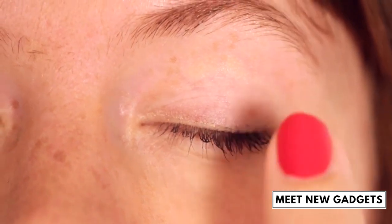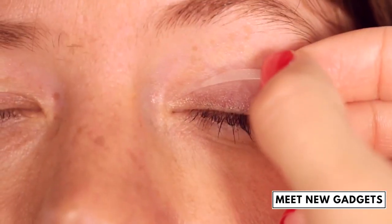Before you apply the stripes, pull the eyelet up with a finger so that the skin is smooth.